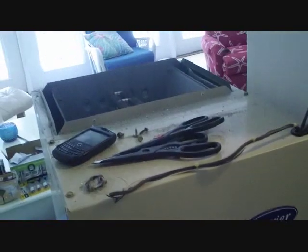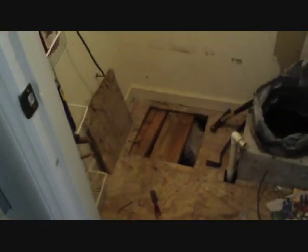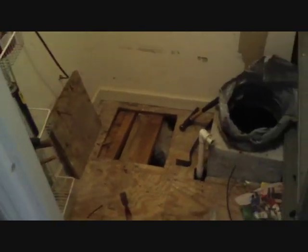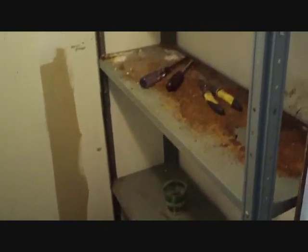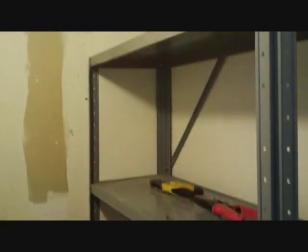Our job for today is taking this old Carrier heat pump, taking it out of the closet it was in, opening up the closet and making it into a zone system. This Carrier Tech 2000 system has been in service since '99 — a good system. There are a lot of fans of Carrier out there and that's for a reason; they're really good.